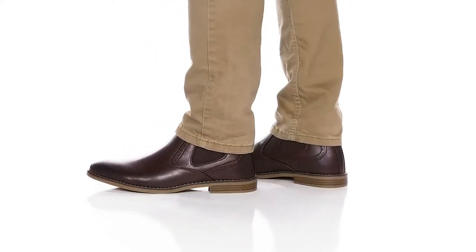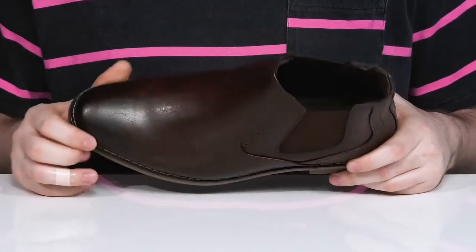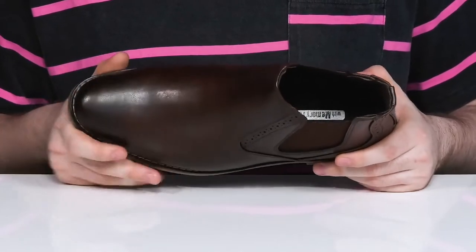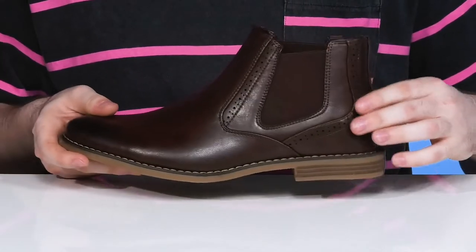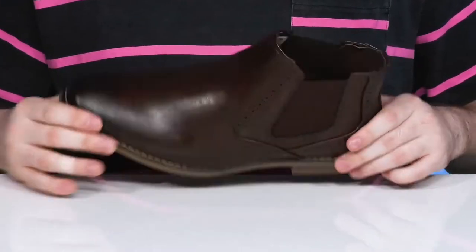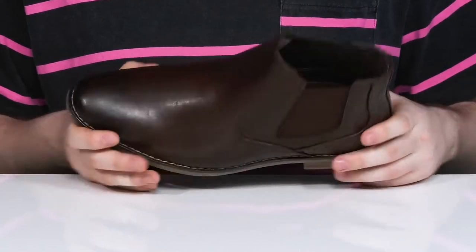Stay comfortable and stylish with this sleek look from Deer Stags. This Western-inspired look has a faux leather upper with a great burnish detail and a rounded toe, along with some contrast brogue detailing. It has gore panels for an easy on and off, and the inner lining is made with lightweight textile, keeping it breathable with the Chelsea boot look.